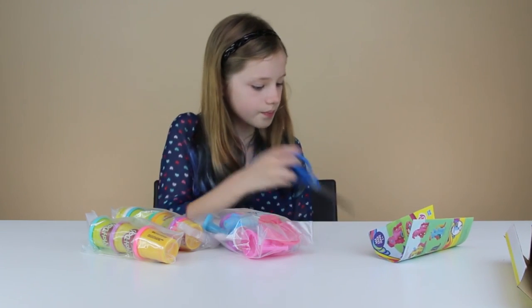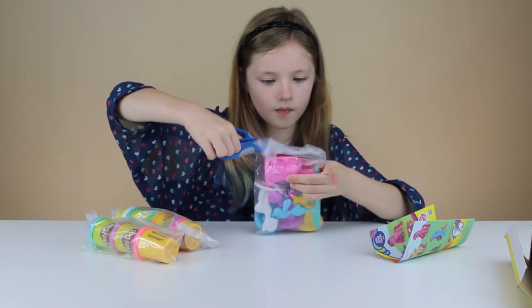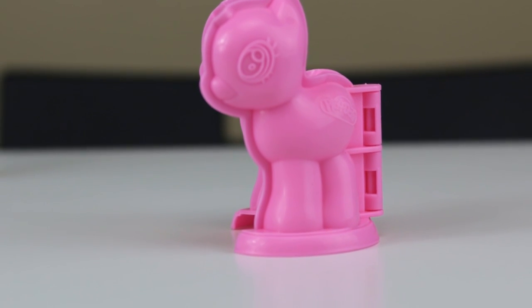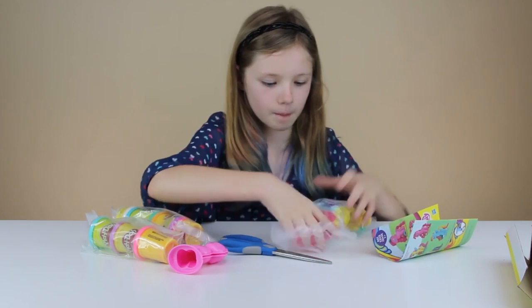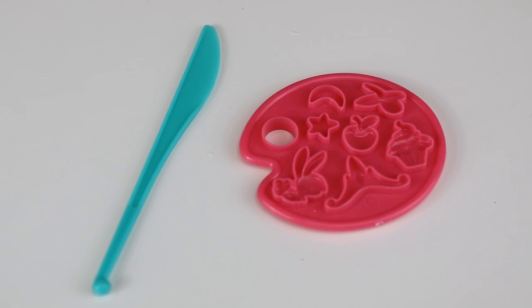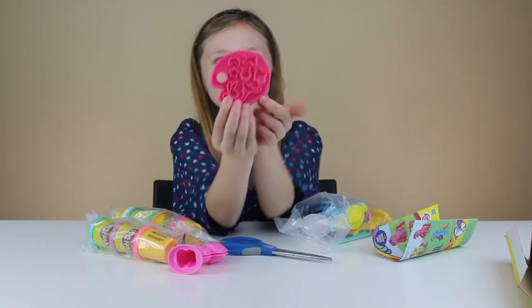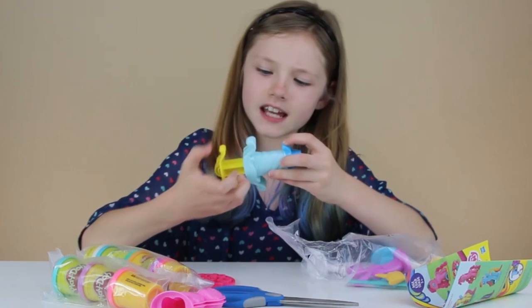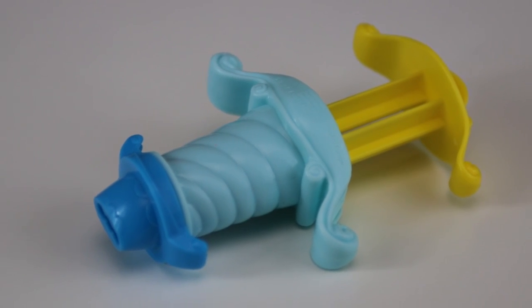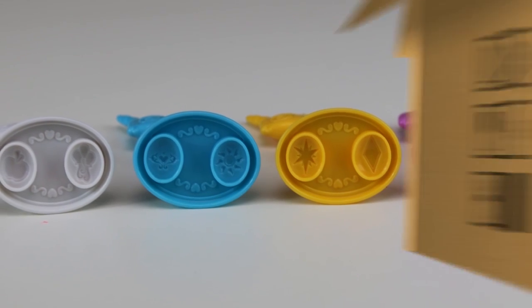We need to get snips. So we have the pony mold, and then we have the cutie mark molds. This side's cutie marks, this side I'm pretty sure is like accessories. And there's a little bunny. And then here's the little tail-making thing — I'm just going to call it that because I think it's for the tails and mane. Looks so fancy.